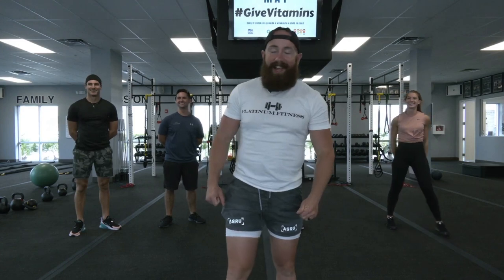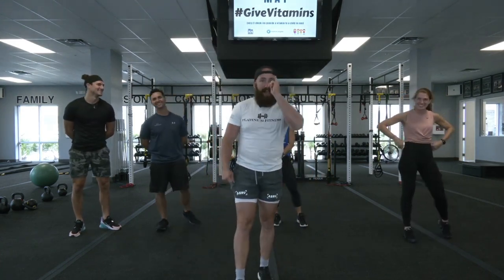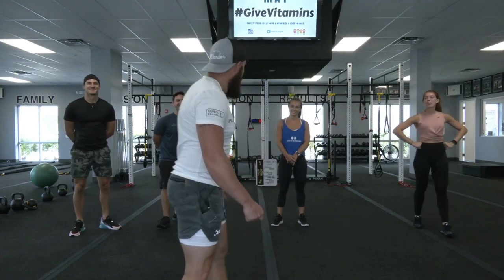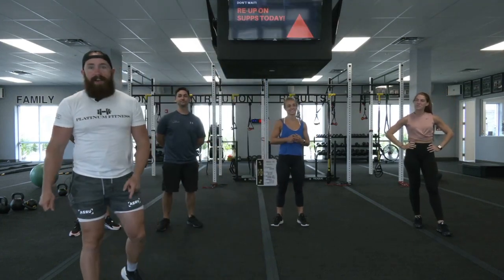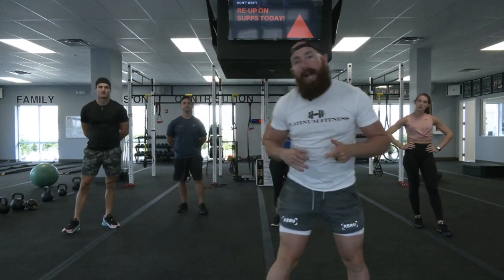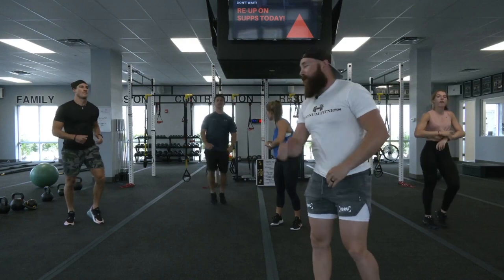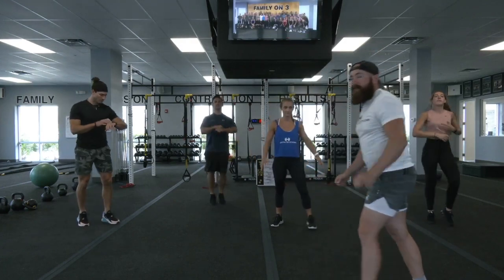Surprise Mother Truckers! Hey guys, what's up? This is Platinum Fitness Golf Coast. We're coming at you guys with a little core cardio workout for you guys. So if you are at home and you want to start getting a little jog in place as you go through this dynamic warm-up, get those chicken wings going as well — that would just be fantastic.